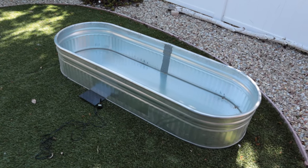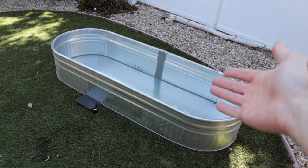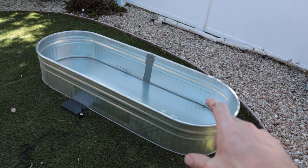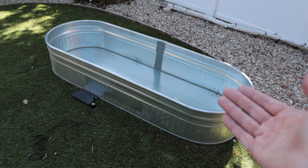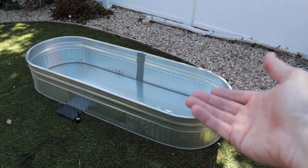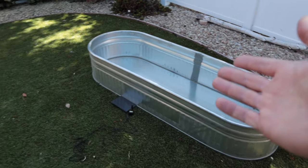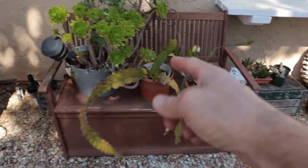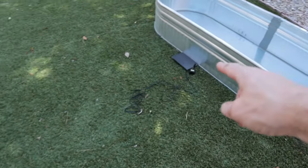The beautiful thing about a container pond is you can use just about anything that can hold water. We're going to be using this stock tank — we picked it up a while back and we're finally going to turn it into a pond. This one is six foot by two foot by about a foot and a half deep. The bigger you get your pond, the more water it's going to have, and it's actually going to make it easier to maintain. You'll have less temperature swings from day to night, especially if you're planning on having fish. You could even use something smaller like a wagon and line it, or make things out of smaller pots.